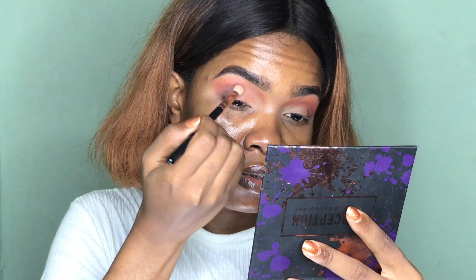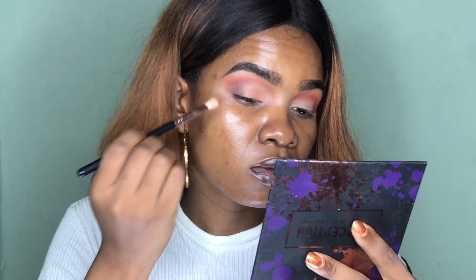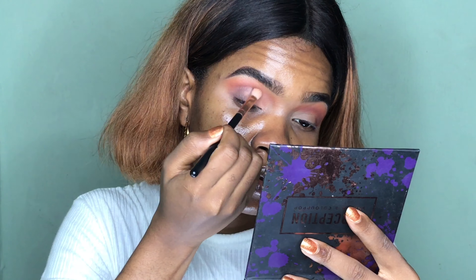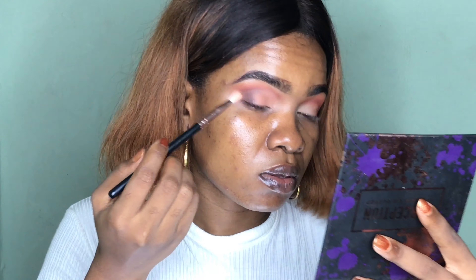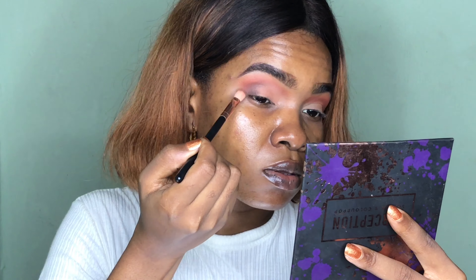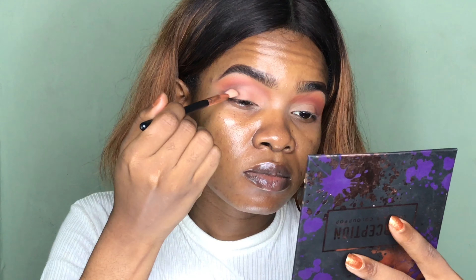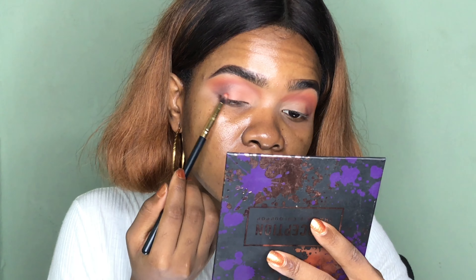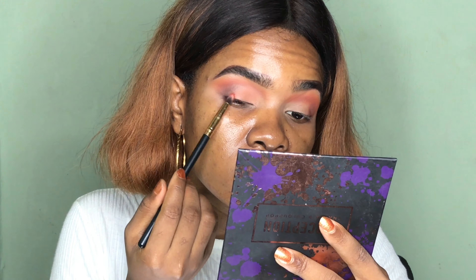I picked up more of the darkest shade, Played Out, from the palette and used it to blend the edges of the lid color. Going into the same shade I applied in my crease, I'm applying that in between the darkest shade and the lid shade, just to make sure everything is well blended out and that there are no harsh lines.